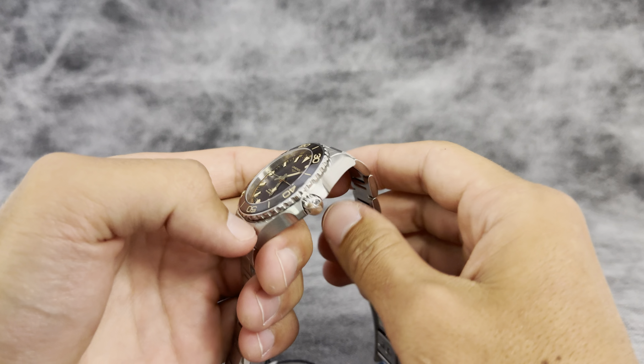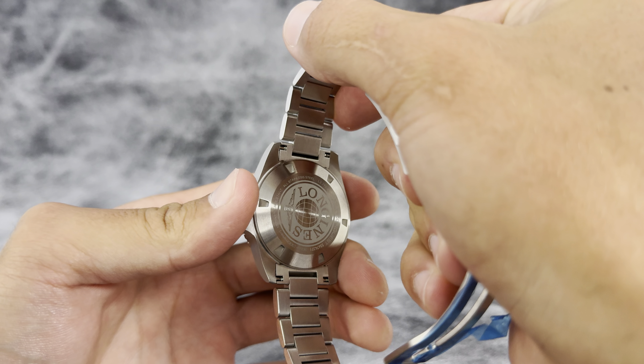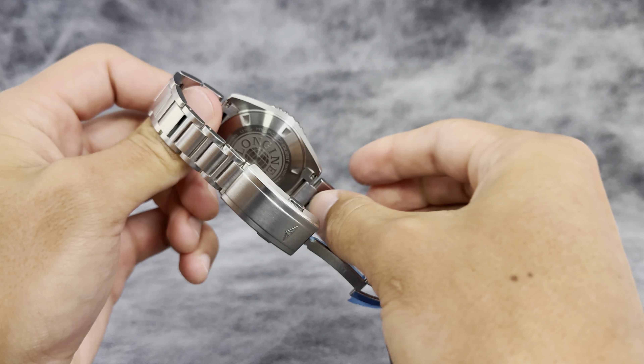As far as the movement goes, you're looking at the L844 movement with a 72-hour power reserve and 21 jewels.